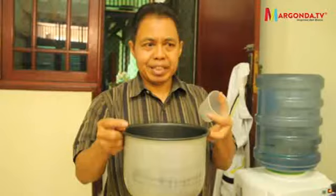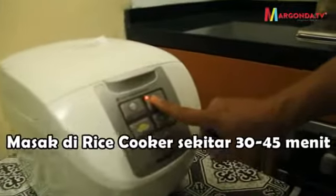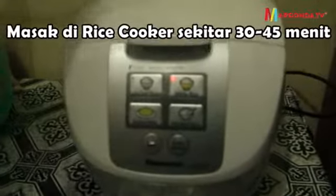Ini sudah siap untuk memasukkan air. Dia akan masuk kepada keep warm. Kalau sudah selesai, ini akan proses kayak mendidih itu. Habis mendidih kemudian, harusnya akan kelihatan bergolak. Kemudian pelan-pelan air sudah semakin berkurang.